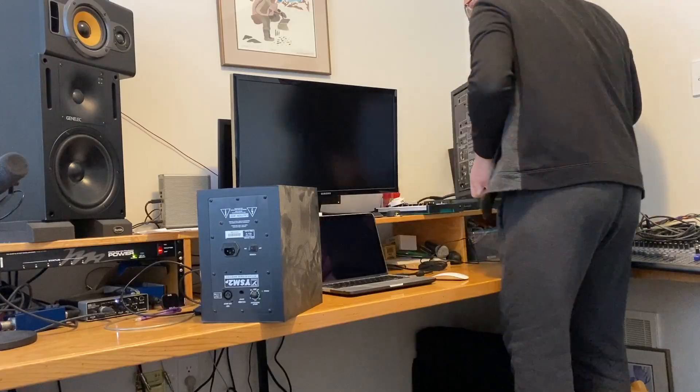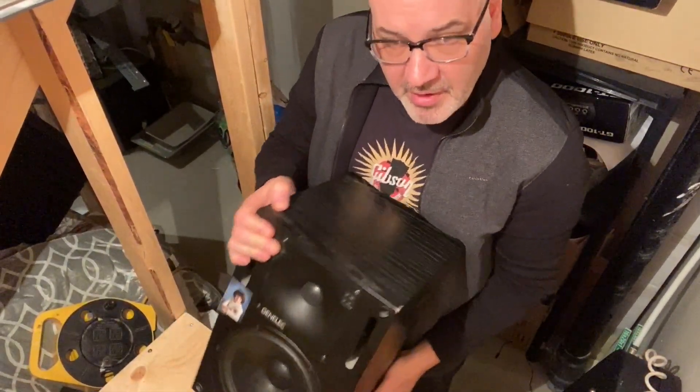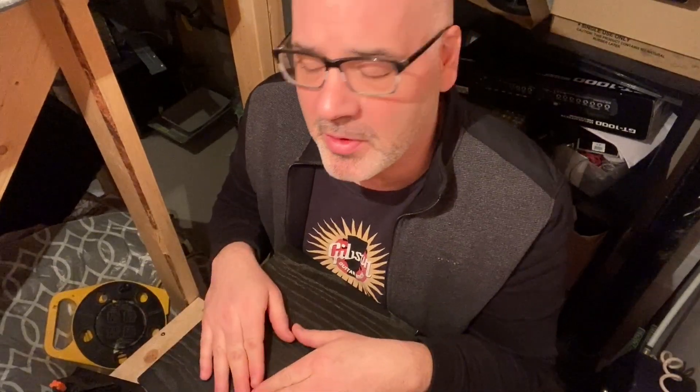That one was fixed a couple of years ago. We're going to fix that one today. The subwoofer down here has an intermittent loss of signal — you'll be listening to it, the speaker will stop functioning. The tweeter will keep going, but the subwoofer drops out.